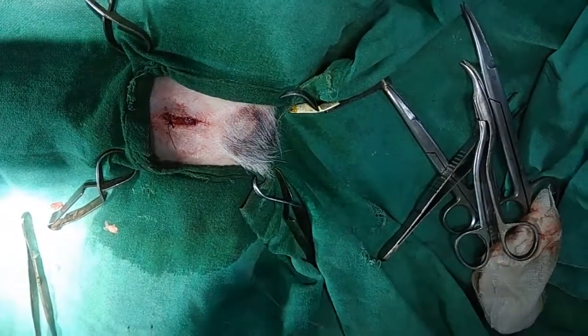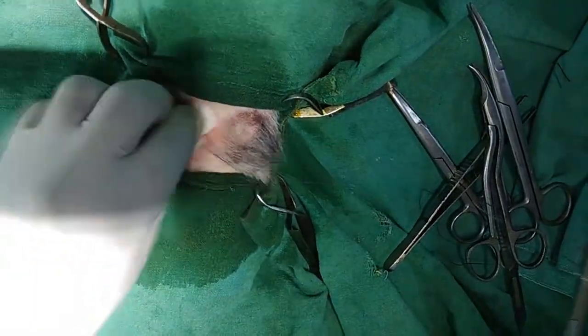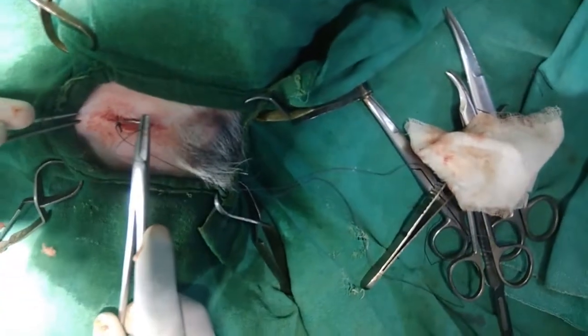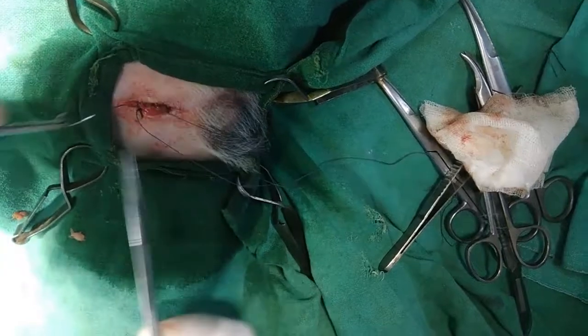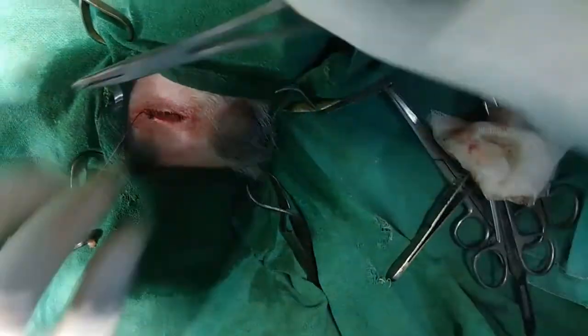But the same procedure you cannot perform in an adult or a very large breed where the spermatic cord is heavy, you can say thicker.